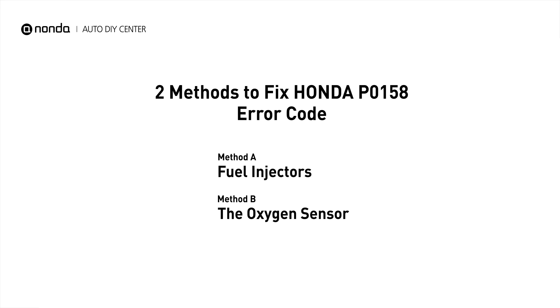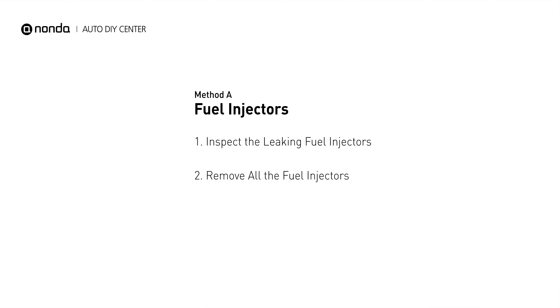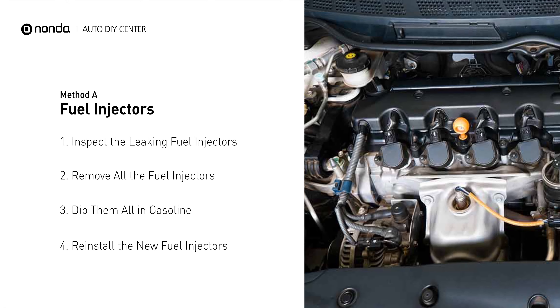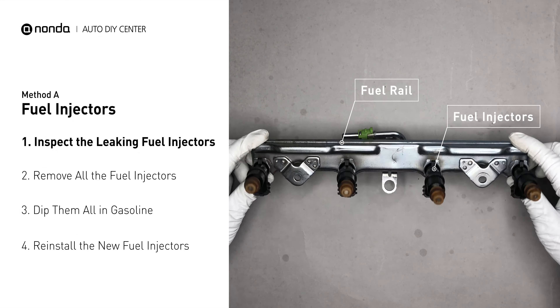Method A: fuel injectors. The fuel injectors are mounted in the intake manifold so that they spray fuel directly at the intake valves. Inspect the leaking fuel injectors on the fuel rail.